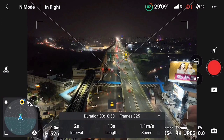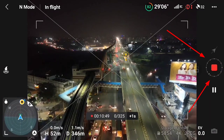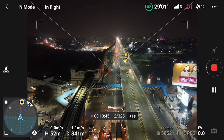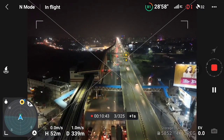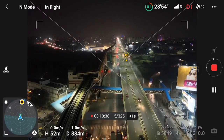Once you click on lock, you can see that duration and frames will be shown. Whatever overall settings you have configured — interval, length, and speed — you need to look at the duration and frames display. Here you can see 10 minutes and 50 seconds of total flight time, which will cover the whole hyperlapse, and the total frames is going to be 325 frames.